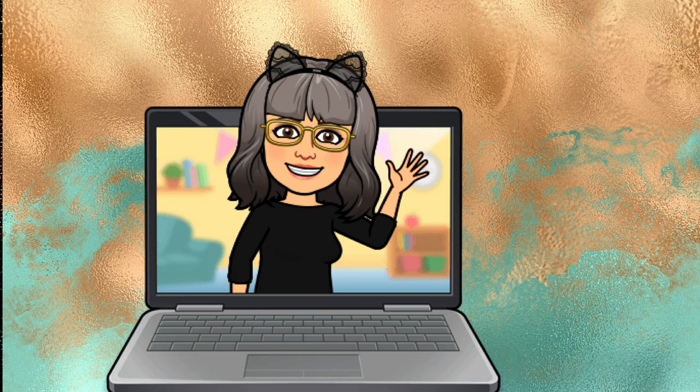Hi everyone, Cairan from Darkmoon Emporium here. Today I have been trying out the new clipping mask feature in Xtool Creative Space and I've also been engraving a photograph onto slate.